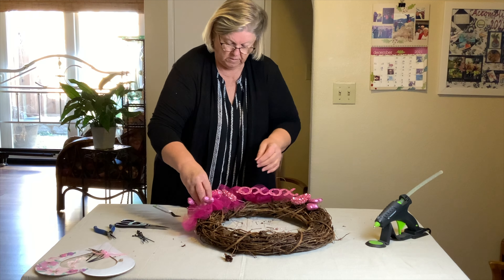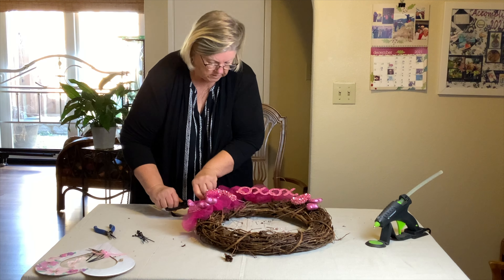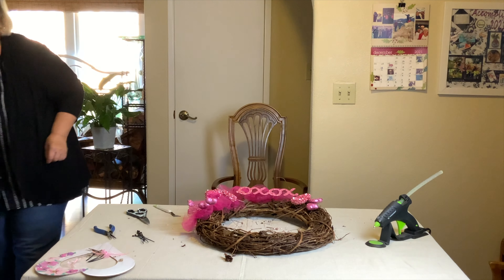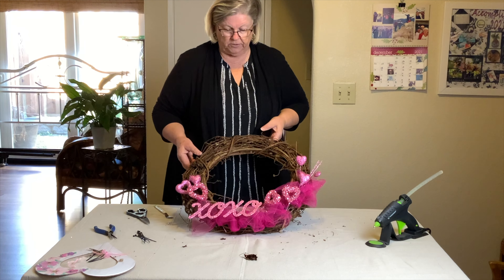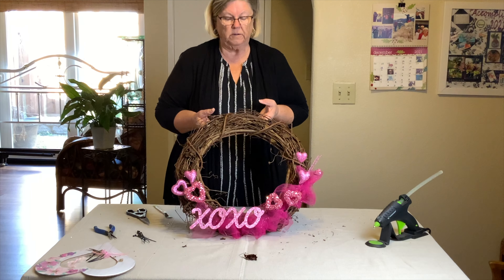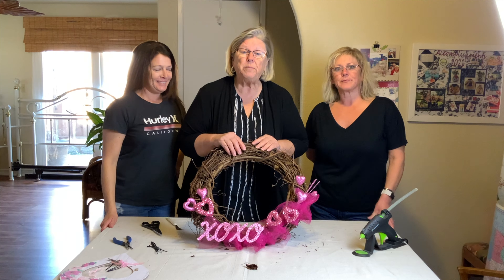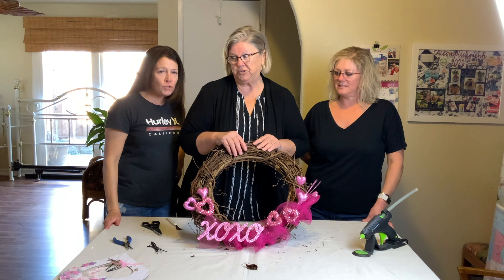All right, what do you think? Can you turn it around so the whole world can see? I don't have anything attached down yet, but it looks cute! So here's our simple Valentine's wreath. Happy Valentine's Day everybody — happy Valentine's Day — and make it a gorgeous day every day. Bye!